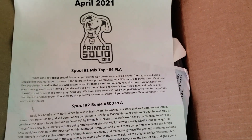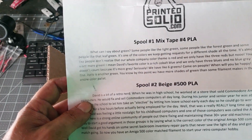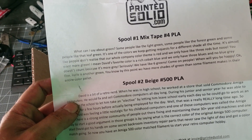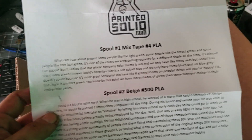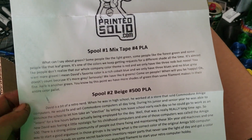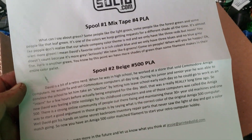Not too bad! So it looks like mixtape number four is gonna be green. Some people like the light green, some people like the forest green, and some people like the leaf green — that is very true. I'm probably actually one of those people.